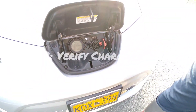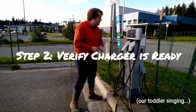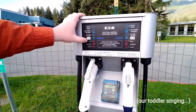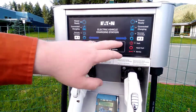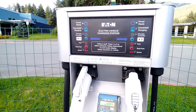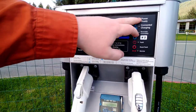Step two is to come over to the charging station and verify that it's working. If it were to be down, there would be a light lit up in the fault section. With this dual station, if there's a fault on two, you can still use one. Some single cord stations, if there's a fault, you'd have to go find a different station. But both of these are marking blue as ready.